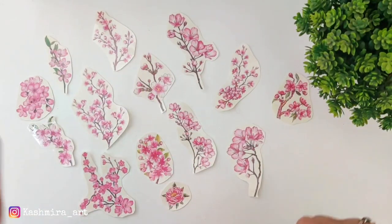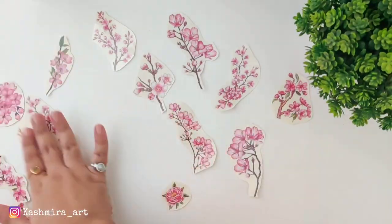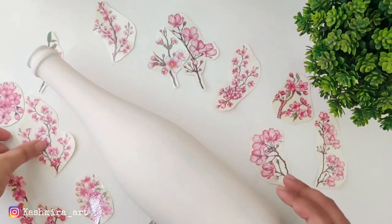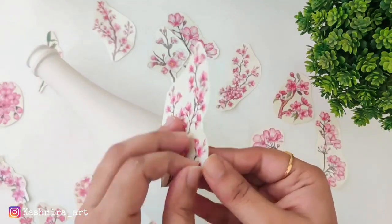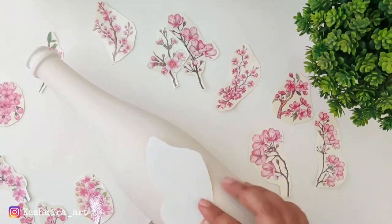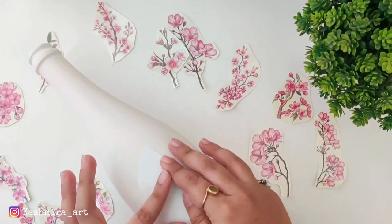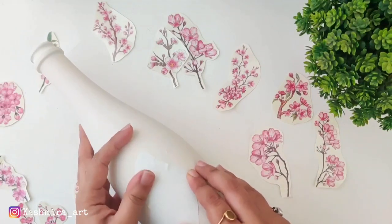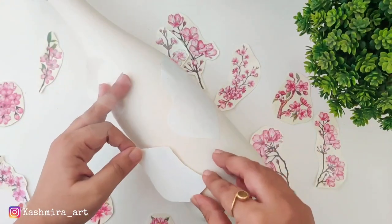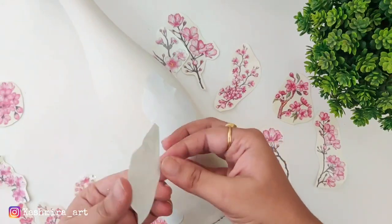After this we will take each element and decide first where to place it. Then we have a transparent film-like layer — we have to remove it and simply paste it. Now it is stuck on our bottle. Whatever surface you are using, it will stick better. Then we will paste all the elements.